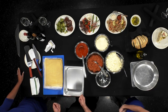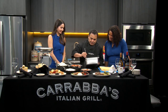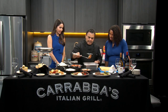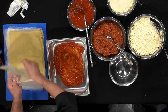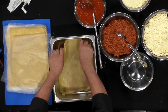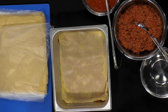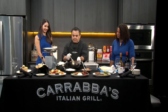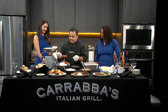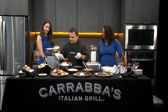First of all, you put the sauce on the bottom to start the lasagna. Make sure you cover all the bottom. The first layer is the sheet of fresh lasagna — you put it in the bottom. And the lasagna at Carrabba's is made fresh every day, made from scratch. This is the meat sauce.